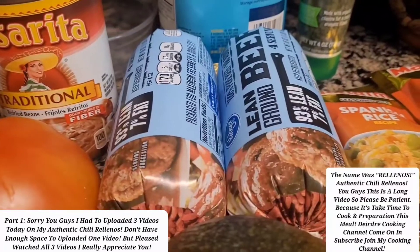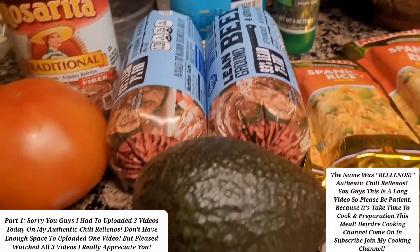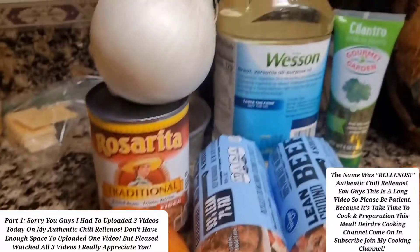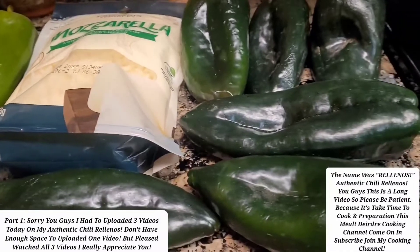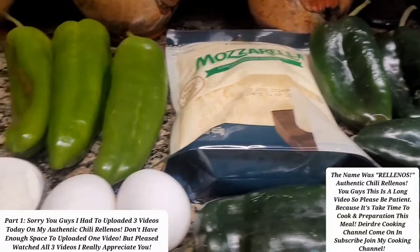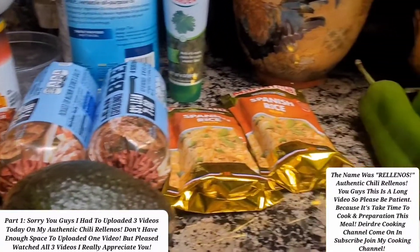I'm going to make mine with ground beef, might put refried beans in it and stuff. You guys are going to see, once I get everything and start cooking, you'll see where I'm going. So I just want to come back to show you guys the ingredients first, and this will probably be at the end of my video, because once I cook everything and make my plate, it's going to be the first intro on my video.